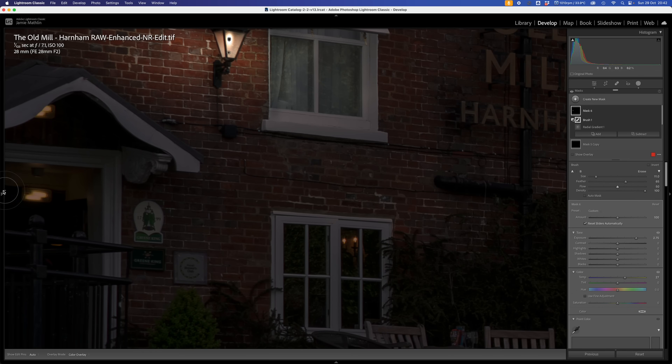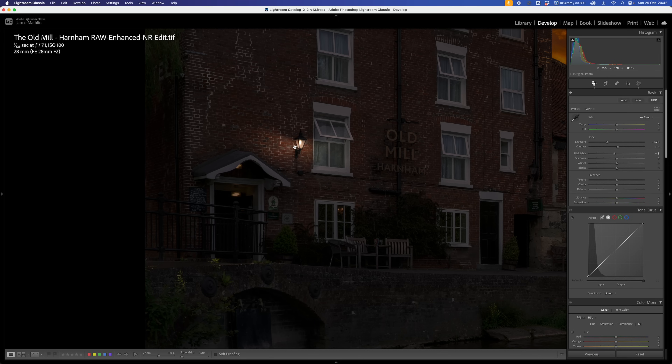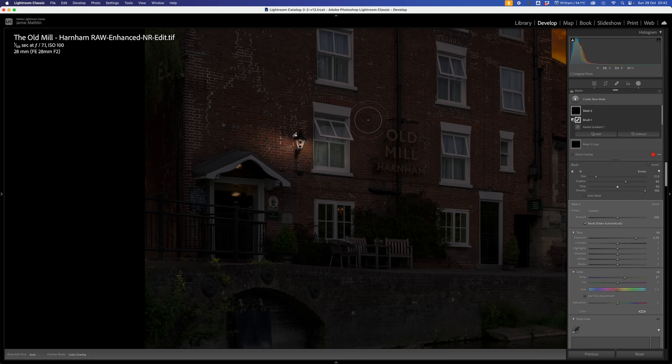That lantern is working quite well. Zooming out slightly - we need to cast some light down the wall here. We can go back into that mask and add a brush with 100% feather and 50% flow to paint in a little bit of light coming down the wall, and then put a little bit of light on top of these benches. I also want to brighten up the area underneath this porch. I'll create another radial gradient over that light, cutting right down to the bottom, and brighten that up - you can see it brightens up the area inside.